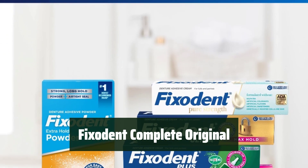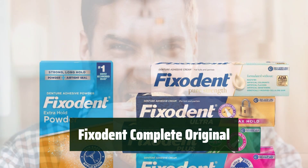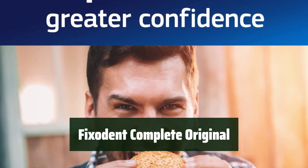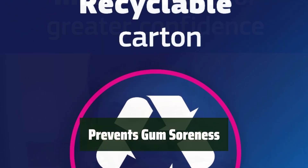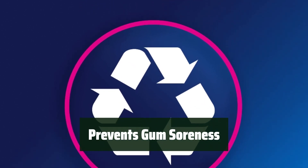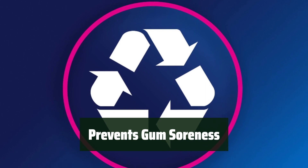Number 3: You can count on it for a strong, all-day hold. It helps prevent food from getting between your dentures and gums, so you can enjoy your meals without worry. It also helps prevent gum soreness, making for a more comfortable denture fit. You'll feel more at ease throughout the day.